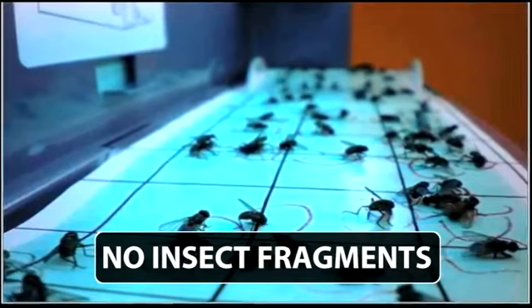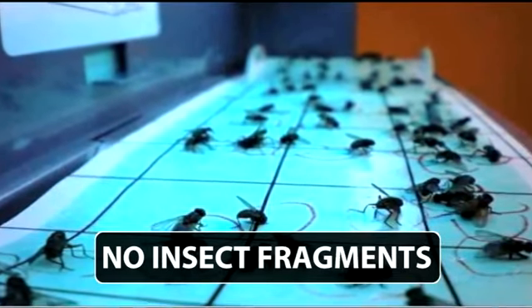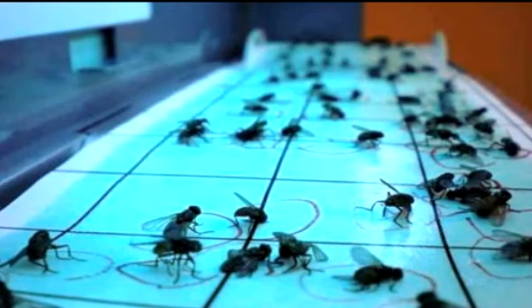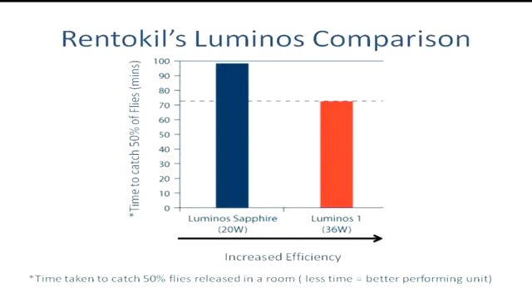Our benchmarking tests measure how quickly EFK units can catch 50% of flies in a defined space. Here you can see that the Luminos One unit performs 30% more effectively than our Sapphire unit.